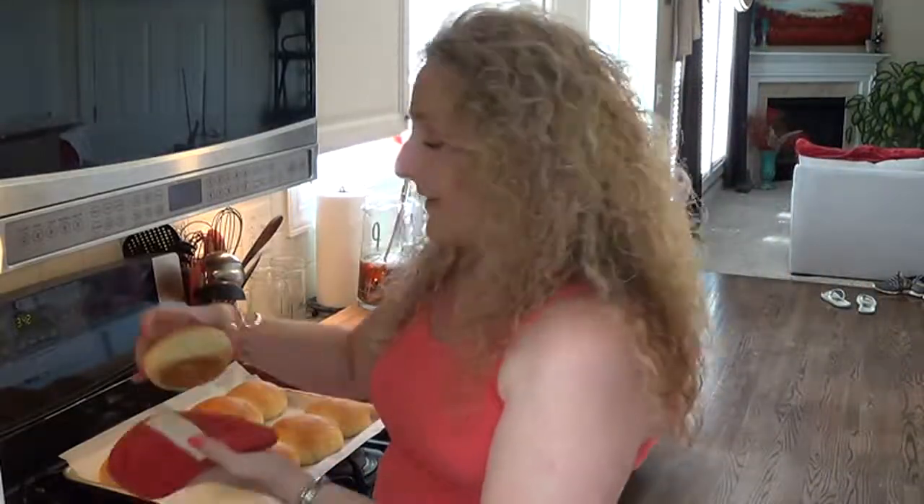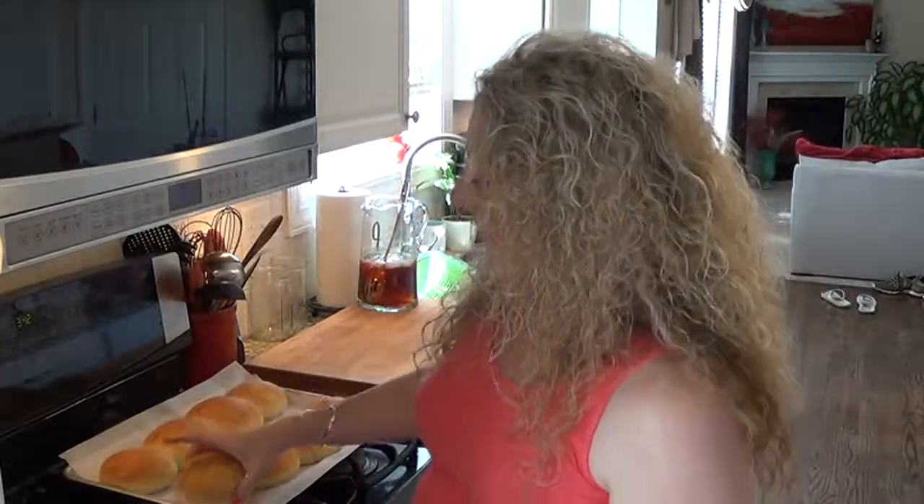Look at these beauties — I wish you could smell my kitchen. It smells like a bread bakery in here. See how beautiful and golden brown on top? Now we're going to let them hang out and cool completely while we get the grill ready to grill our gourmet herb cheddar burgers. I can't tell you how much it's worth the time and effort to do this.